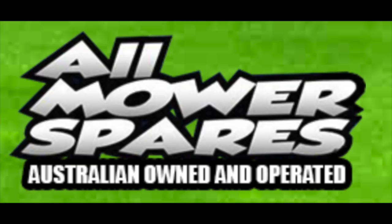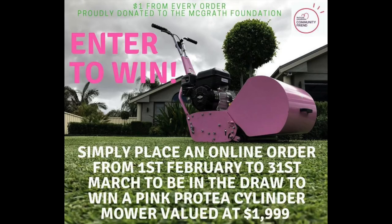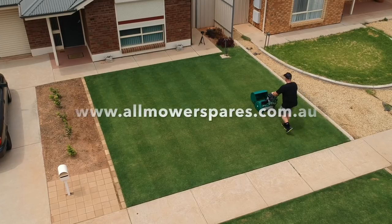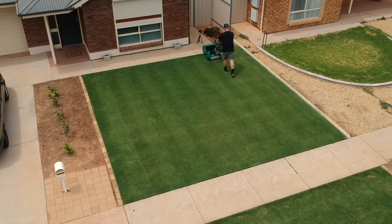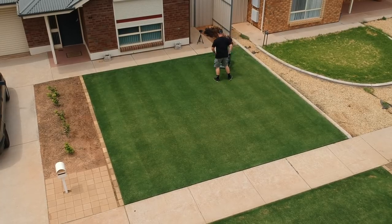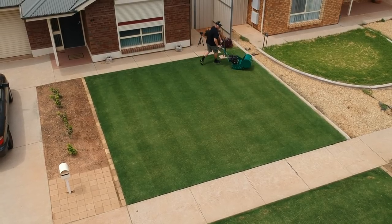Speaking about Allmower Spares, they have a promotion for the month of February. If you buy something from their store you go into the draw to win this pink Protea, which is quite lovely. By going into the shop at AllmowerSpares.com.au and buying something, a dollar from every sale during February will go towards the McGrath Foundation, so it's also supporting a great charity.